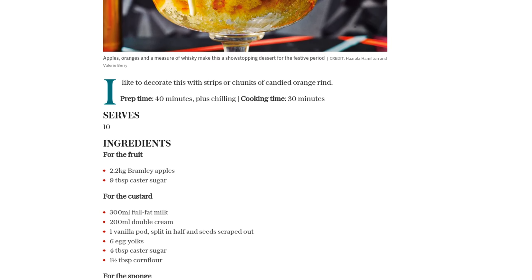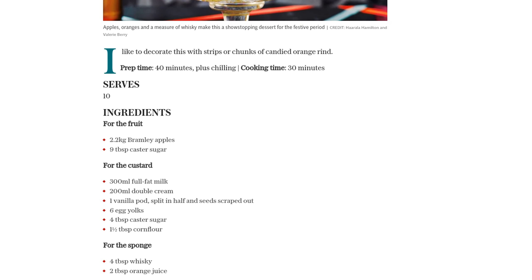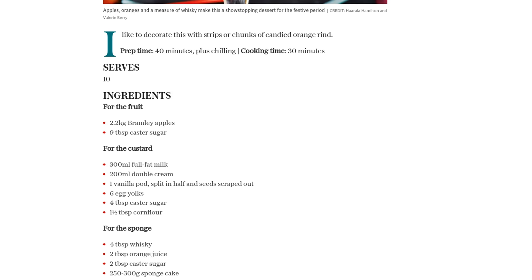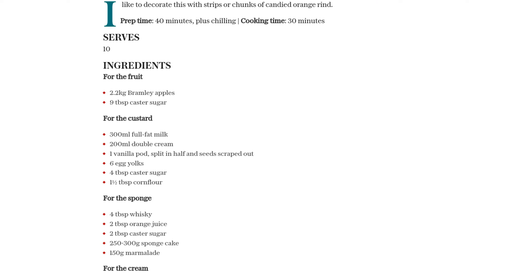Alright, let's get started. Peel and core the apples, then chop the flesh roughly. Place them in a saucepan with 75 milliliters of water and the castor sugar. Cover with a lid and stew over a low-medium heat until soft, stirring occasionally to prevent them from sticking to the bottom.